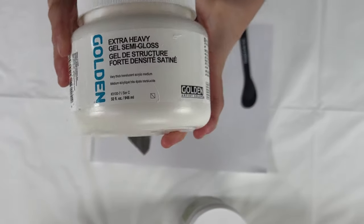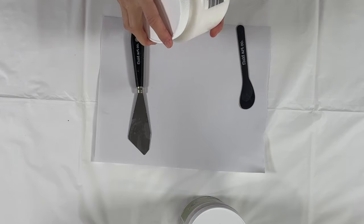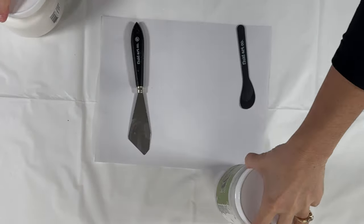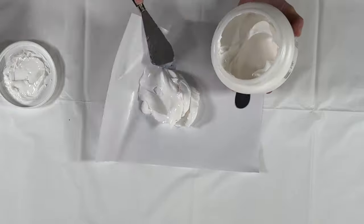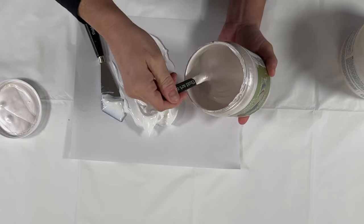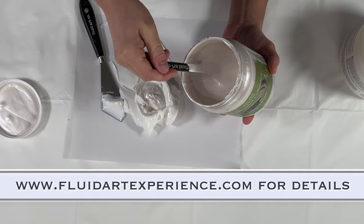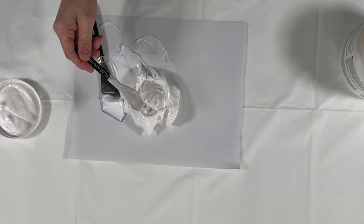So I decided to add some texture. That is extra heavy semi-gloss gel that I'm using, and I'm mixing it with the Pearl White from Modern Masters — the same color I use as a pour-over color. I wanted to show you how I mix this: it's a thinner paint, so you want to be really careful how much you add to your gel because it will make it runny. That's why I opted for the extra heavy gel — because it holds the structure better when you're adding a thinner paint to it.